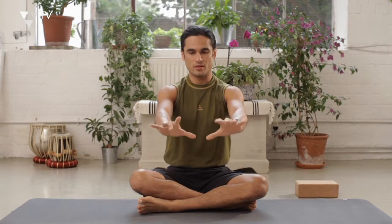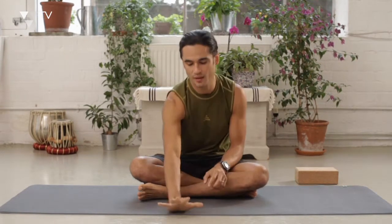The hands will tend to want to be a bit crooked. Your foundation is really important — really spreading and rooting through the fingers and the knuckles, the whole of the hand, not just the heel of the hand.